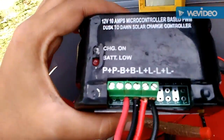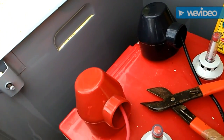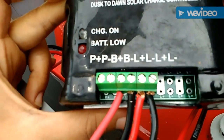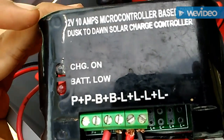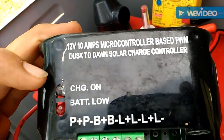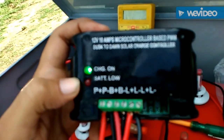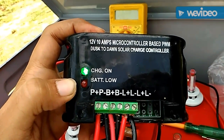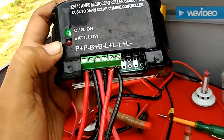While connecting the batteries, make sure you first connect the negative pole, so in case of over voltage or short circuit your equipment will be safe. Now is the time to connect the PV, the solar panel. After connecting the panel, since it is daytime, it will show a charging indicator on the LED in green color. See, now I have connected the PV and it is showing a charging connection.